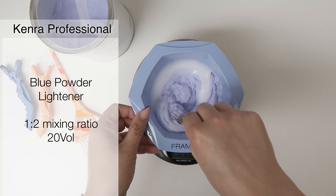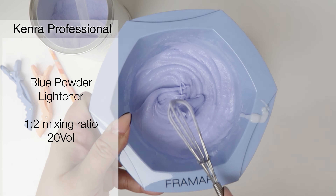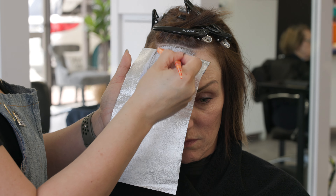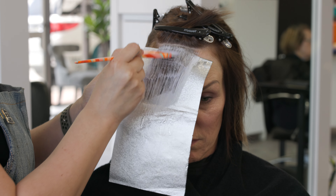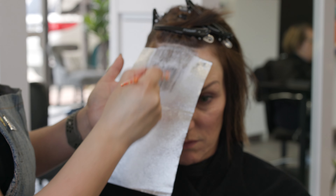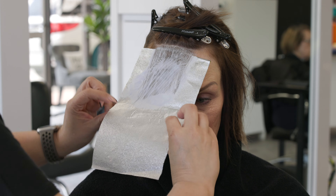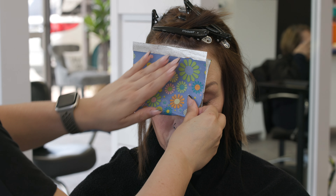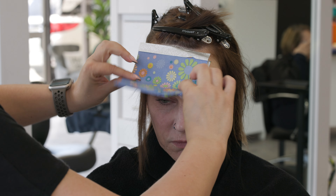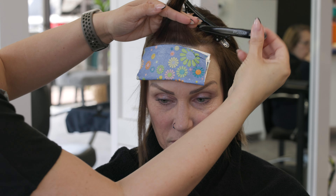So I'm using Kenra Professional Blue Powder Lightener at a one-to-two mixing ratio with 20 volume developer. The reason why I chose this lightener is because it is my power lightener — I need to get her as light as possible, so blue powder is my go-to. The only time I would choose Beyond Bond, a clay lightener, or No Ammonia, is if I'm trying to go a little bit more gentle in my formulation, but blue powder is my power lifter, especially for creative shades.